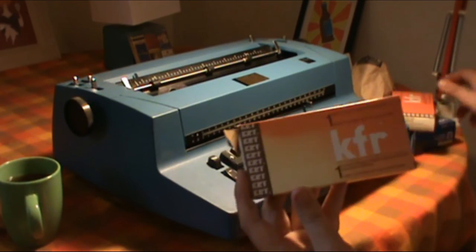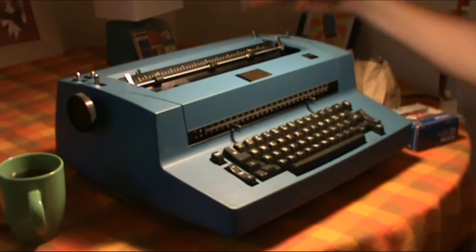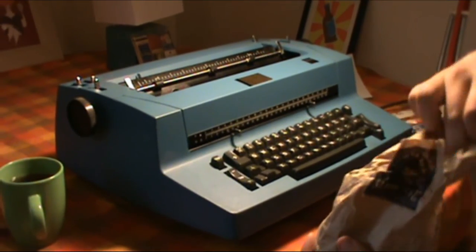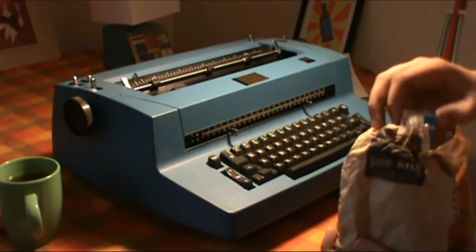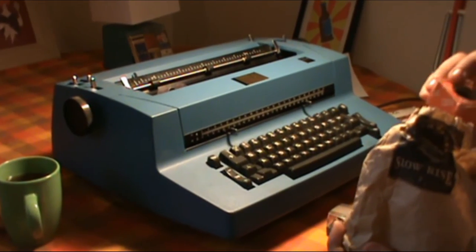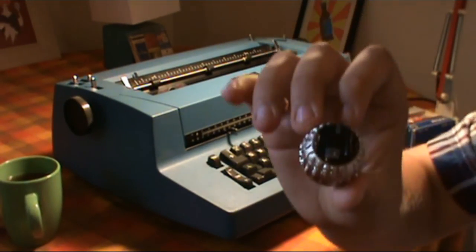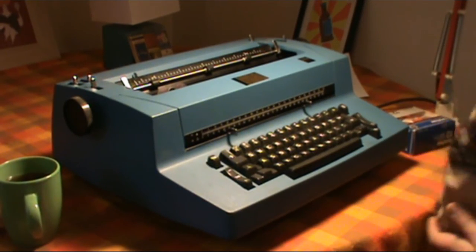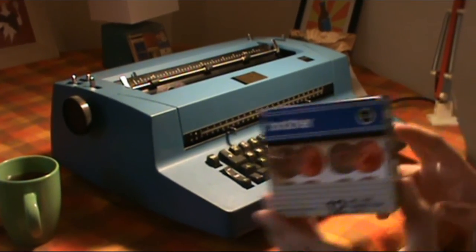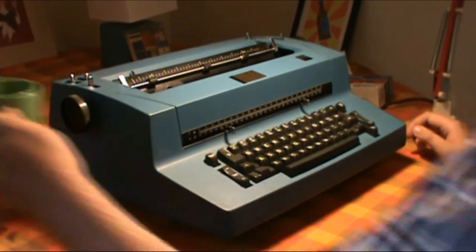The machine came with a few accessories, including two packets of ribbon — two new cartridges. There were also additional typing elements: I think this one is cursive, this is elite font in the box, and here is Gothic. It also came with a packet of correction tapes sold by Brother, which work fine. And I have the dust cover, which is intact and in good condition, and it also has the IBM logo on it.